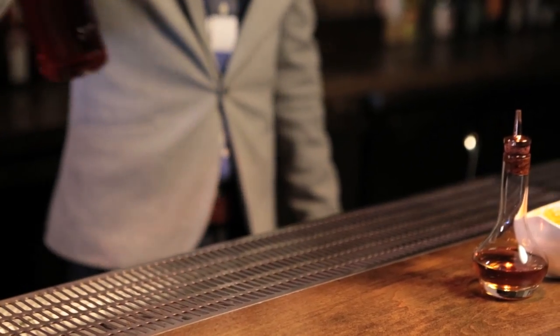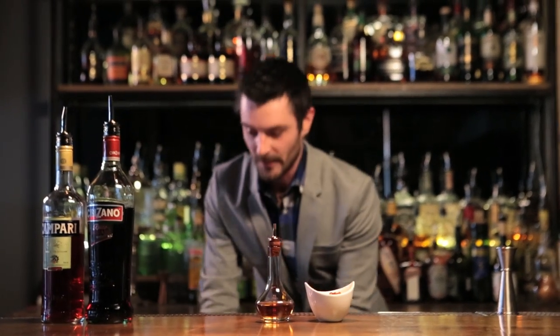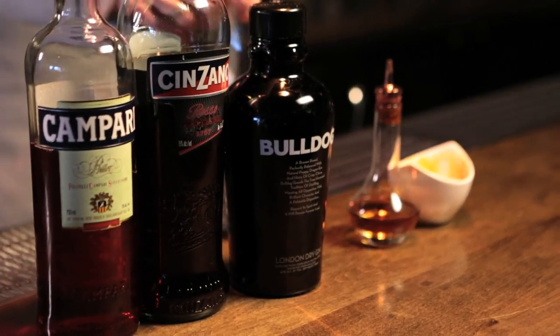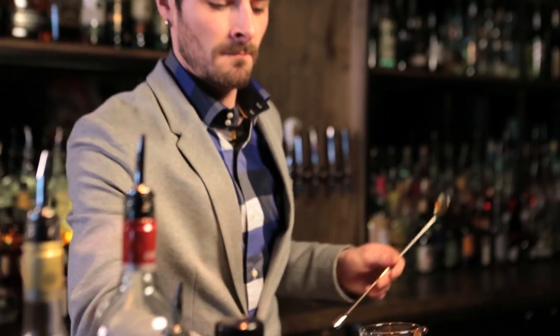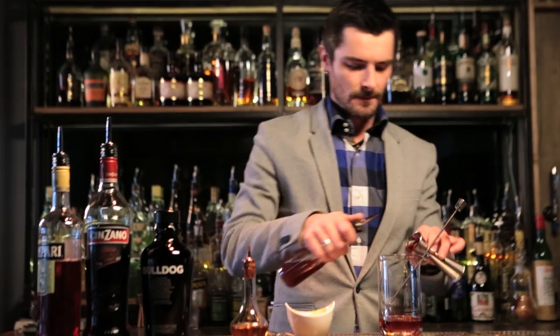Today I'm using Campari Senzano and Bulldog gin. I've infused my Bulldog gin with some Irish tea, and here's the product of that. Two bar spoons of orange marmalade, two dashes of orange bitters, one ounce Campari, one ounce Senzano, and one ounce Bulldog.